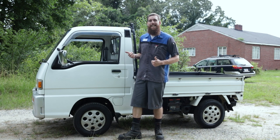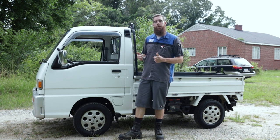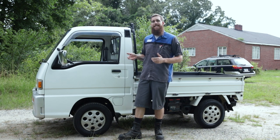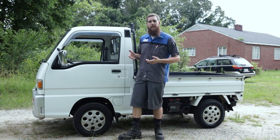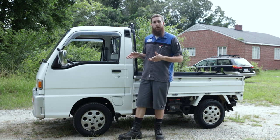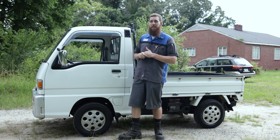This is my new-to-me 1994 Subaru Sambar. It is fresh into the country — it's only been stateside for a few months now, imported this year. These are extremely hard to get your hands on in the U.S.